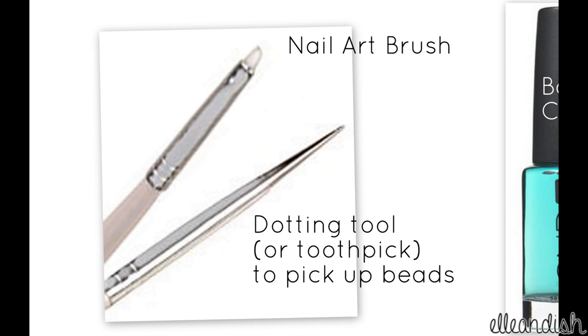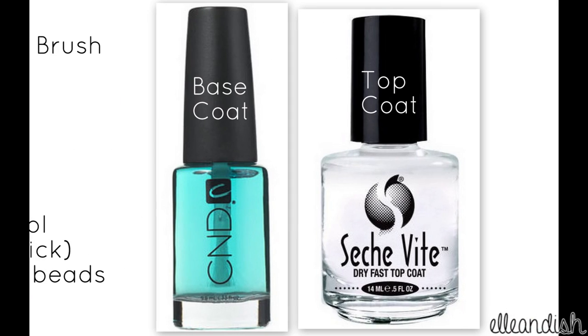A nail art brush to make the bows, and a dotting tool or toothpick to pick up the beads. And of course your favorite base and top coat.